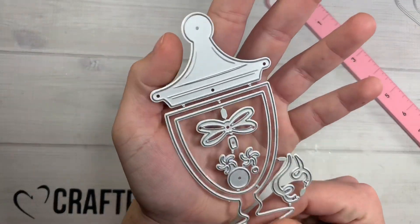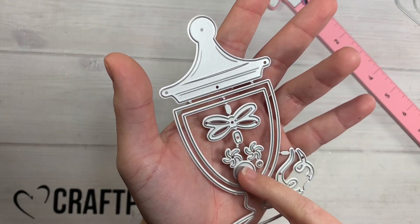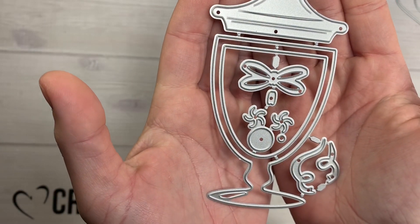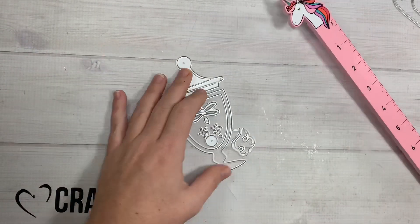Next is this little apothecary-style jar — it comes with the lid and you can make little swirly candies in there. You can also make it a shaker because it has that double inner layering piece. When assembled, this guy is probably a little under five inches tall.